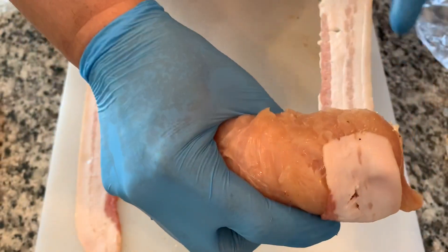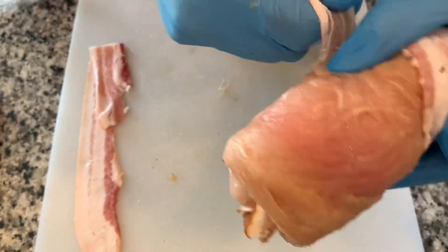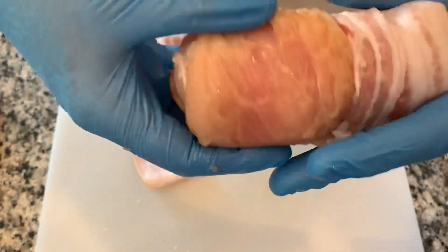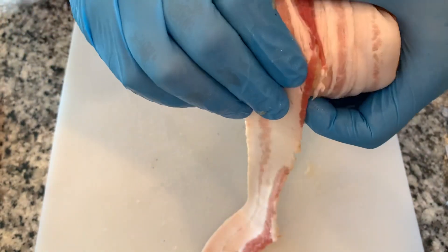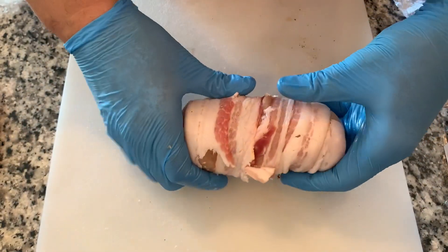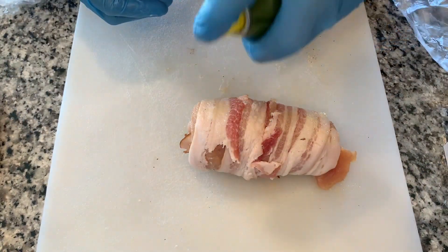And then we've got these strips of bacon — there's nothing in the world that bacon does not make better. So we just wrap the bacon strips around like so. Use the thinner cut bacon, because if you use the super thick stuff it might be harder to work with — it's harder to stretch. With the thin cut you can stretch it out a bit on these chicken breasts and it'll work a lot better. Just continue from the last one, overlap it, and slowly wrap around just like so.